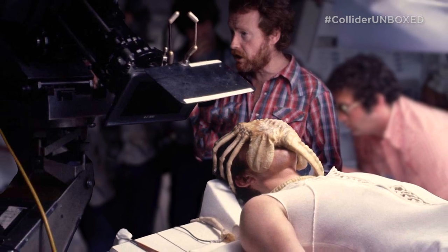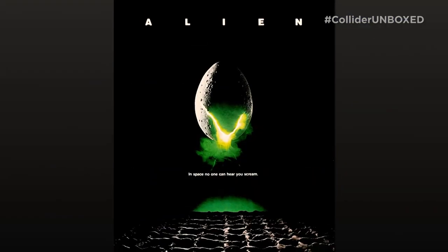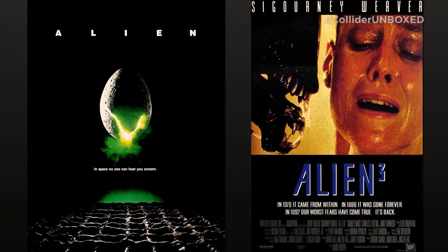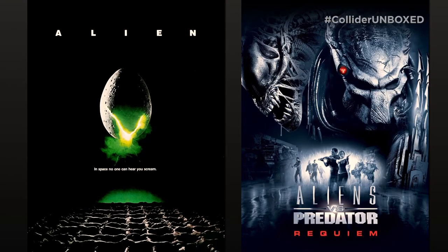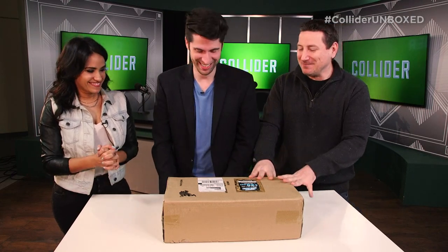The iconic creature made its debut in 1979's Alien, directed by Ridley Scott, and reappeared again over five subsequent films, including the much-maligned Alien vs. Predator spin-off movies. This box has been sitting in our office for a couple of days now.